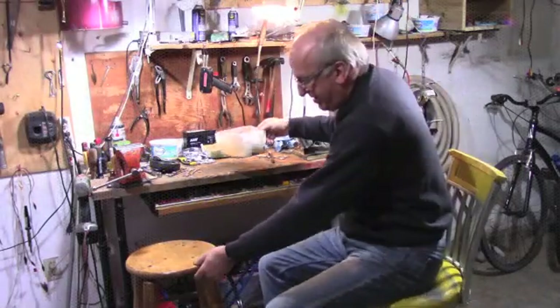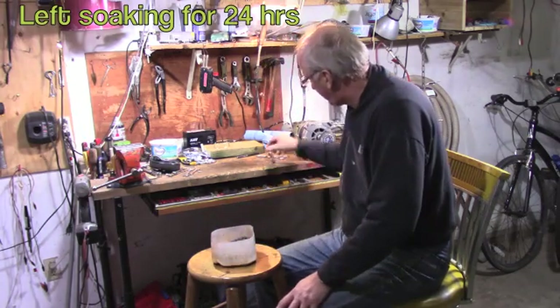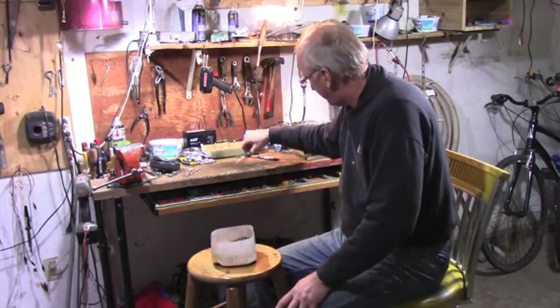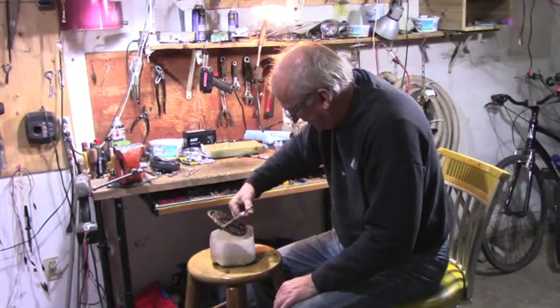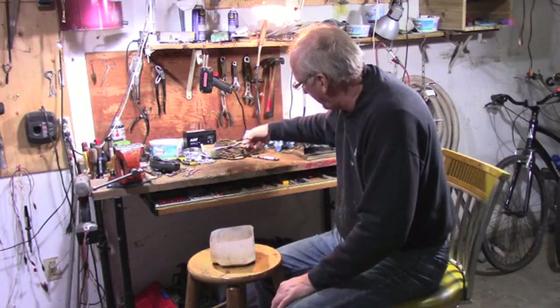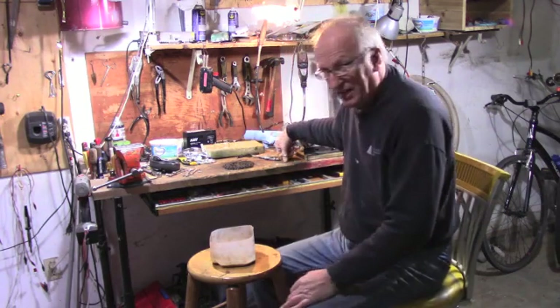So I put this chain in caustic soda and vinegar, and we're going to put it up on the bench here and we're going to clean it. Let's just see how it did. I didn't have the thing fully up all the way, but what I like is it looks black, the chain, so that's nice.